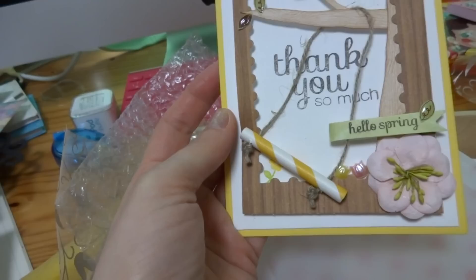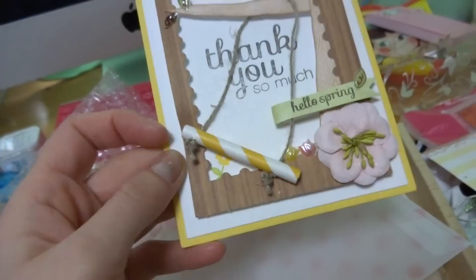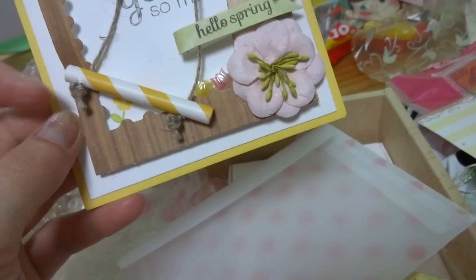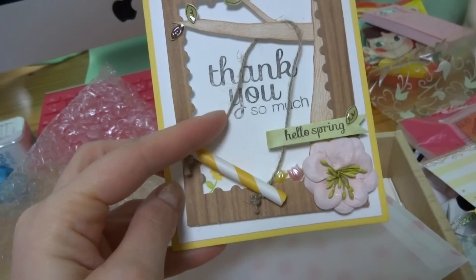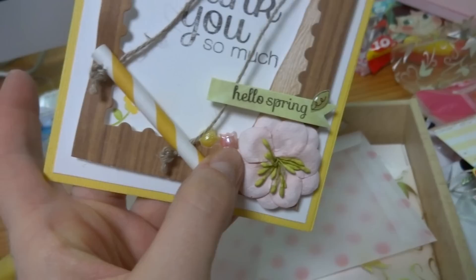Oh my gosh, that is so cute — thank you so much! It says 'Hello Spring' and then there's a little swing made using one of these paper straws. Did you get the Simon Says kit or a card kit or something? That's really super sweet. I love how you used the die to make it like a postage square. This is so springy and beautiful — and these little tulip dimensional thingies are really sweet too, I think they're from Daiso.